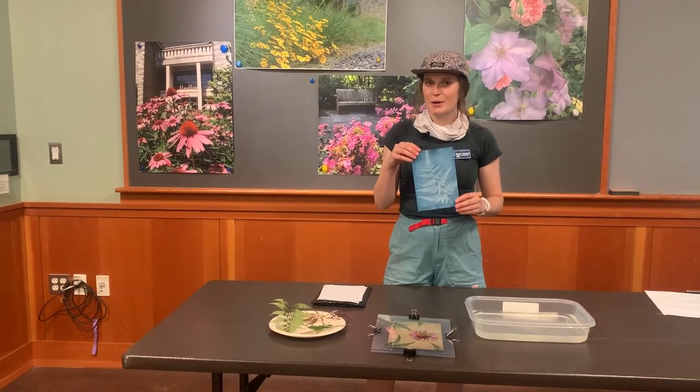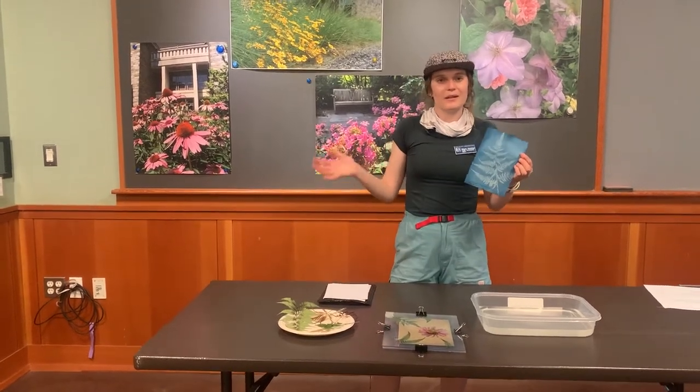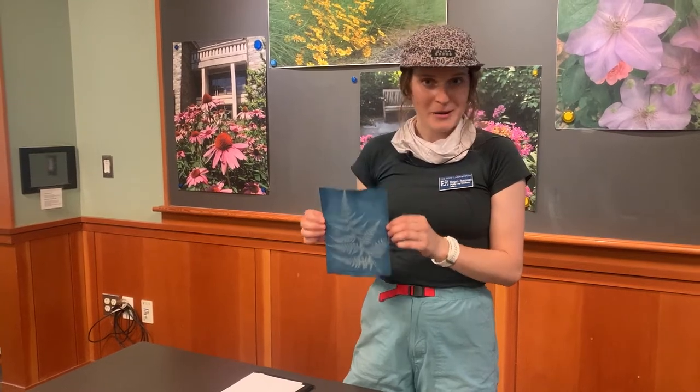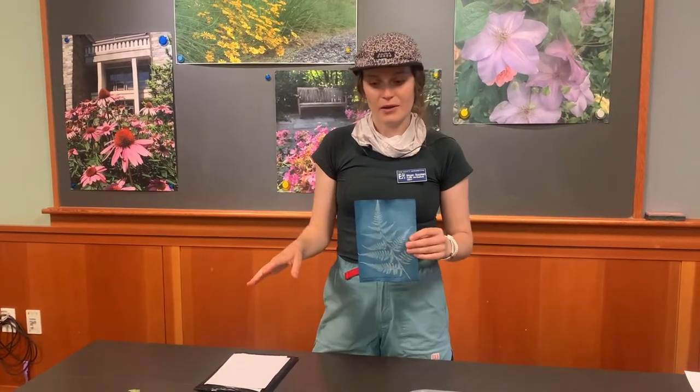Now we will be talking about cyanotype. Cyanotype is probably more common than anthotype — you see this a lot on Instagram and in public art as well. It's pretty commonplace, but it's super fun and easy to do. There are a couple ways you can do it: you can buy the chemical solutions online in liquid form, mix those chemicals, and treat your own paper or fabric. I prefer to just get the pre-prepared paper — it makes it pretty easy and I don't have to work with the chemicals as much. The chemicals are safe — you can reference the safety data sheets — but if you do use them, wear gloves and clothing you don't mind getting ruined. I just choose to use the pre-prepared paper: I just need water, some flowers, and I'm ready to go.